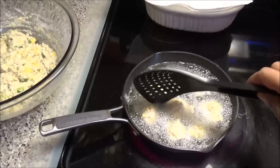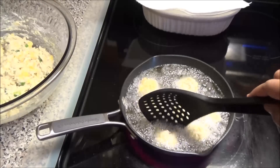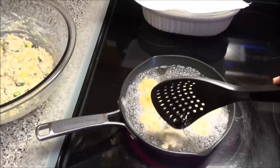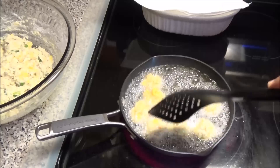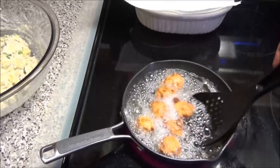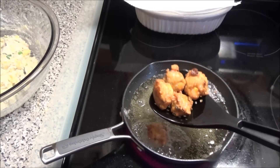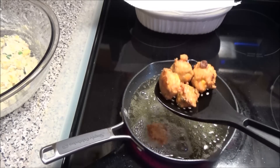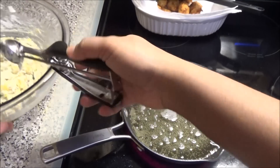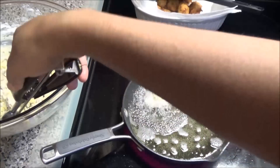Allow your ackee and salt fish fritters to fry until they're nice and golden brown. Because I made them really small, they're not going to take very long to fry. The ackee have a nice golden brown color — it took about two to three minutes to fry because they are so tiny. You can make them bigger if you like. I'm just going to take them out and drain them on some paper towel, and then continue frying the rest until I've fried them all.